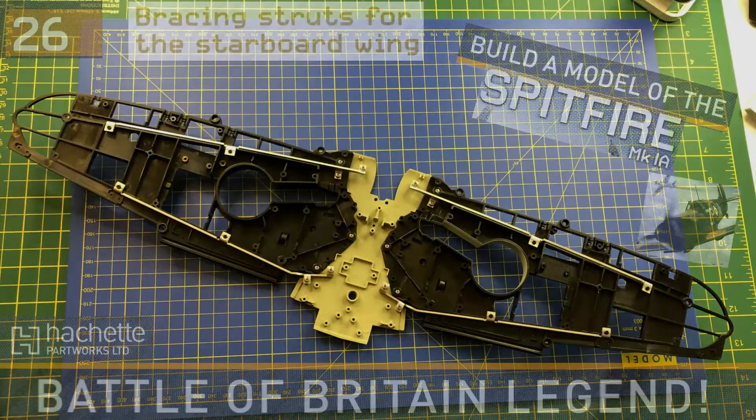Thank you very much for watching this issue of 'Build a Spitfire Mark 1A'. If you'd like to follow the progression of this build or any other builds on the channel - we've also got the Ferrari F40 and the Ecto-1 going on - you can always consider subscribing. Thank you very much for watching, hope to catch you again on the channel soon.